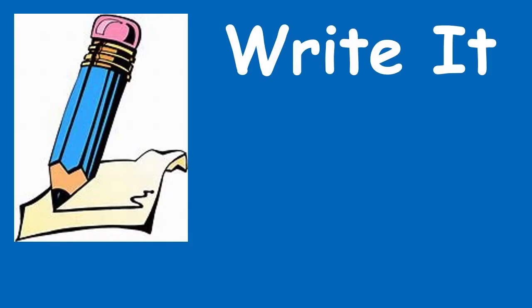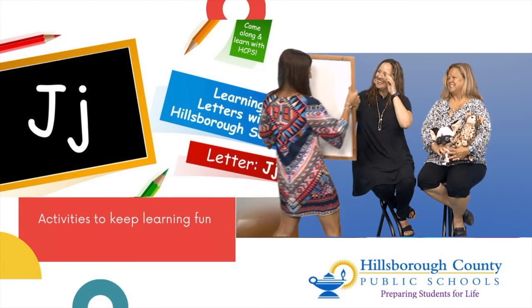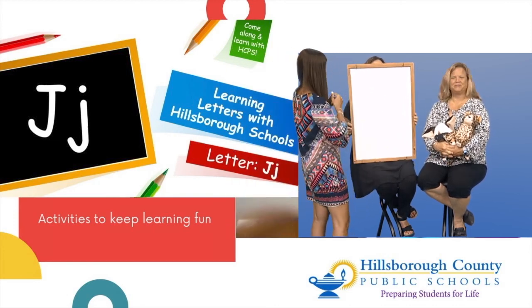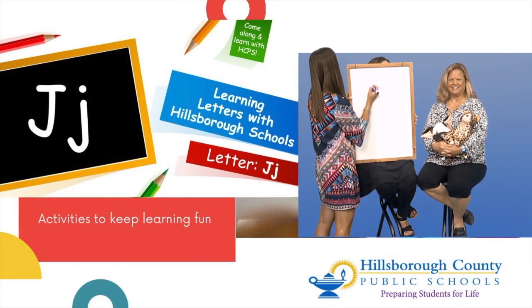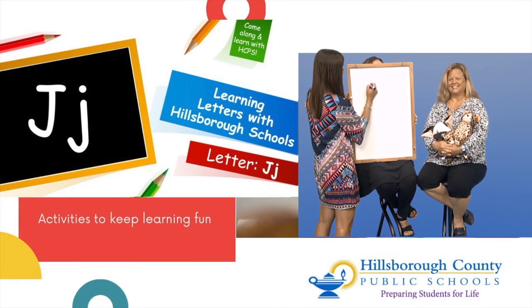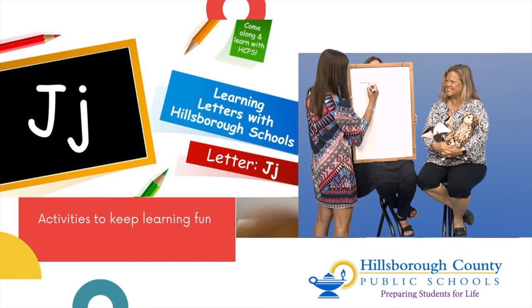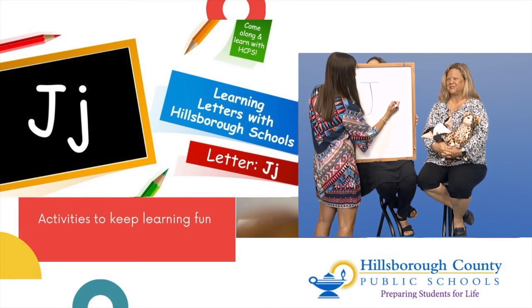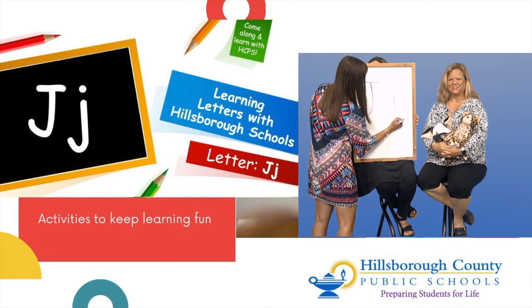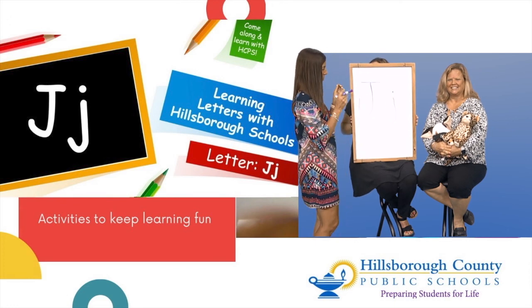Now we are going to practice writing the letter J. Miss Stephanie, do you want to come on over and help us write the letter J? Boys and girls, put your pointer finger up and practice writing in the air. We're going to start with a straight line across, come down to the middle of the line, go straight line down and curve around — and there is our capital letter J. Our lowercase letter J is a straight line down, curve the tail, and then put a little dot hat on top. Thanks, Miss Stephanie — you did it!